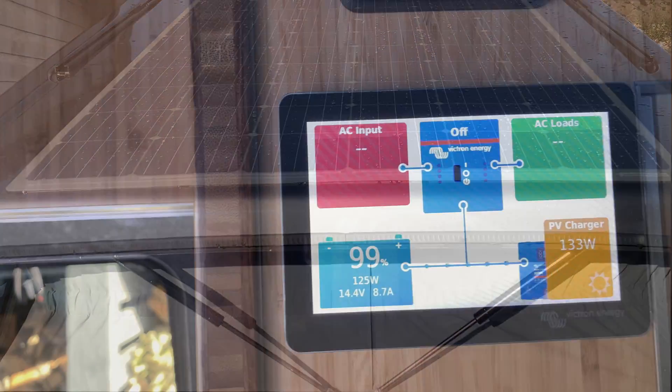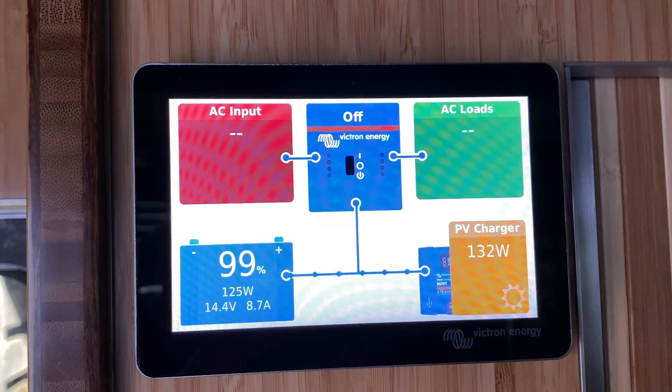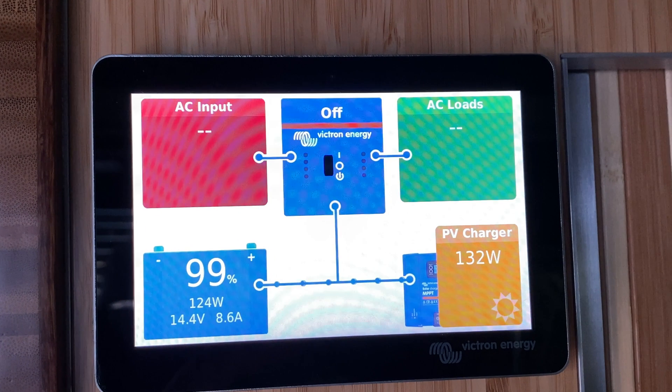And it's producing 133 watts — fantastic, very happy with that. Thanks again to Eco Wagon for helping me install it. Bye for now.